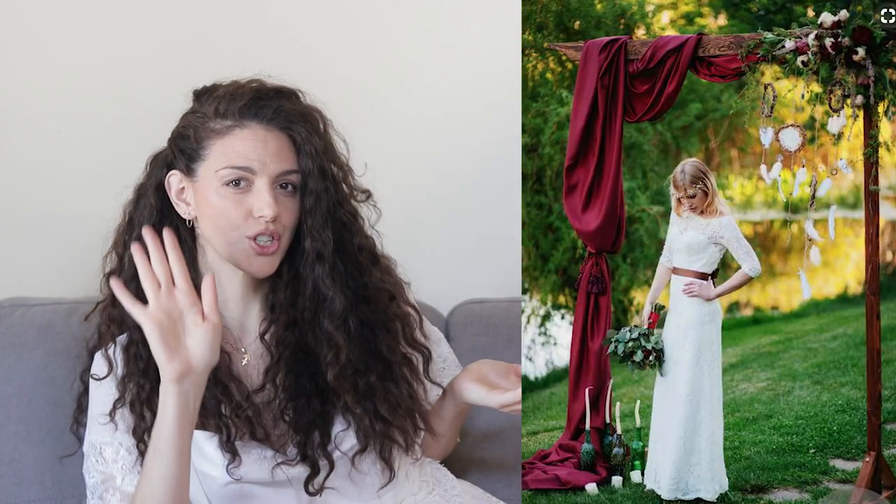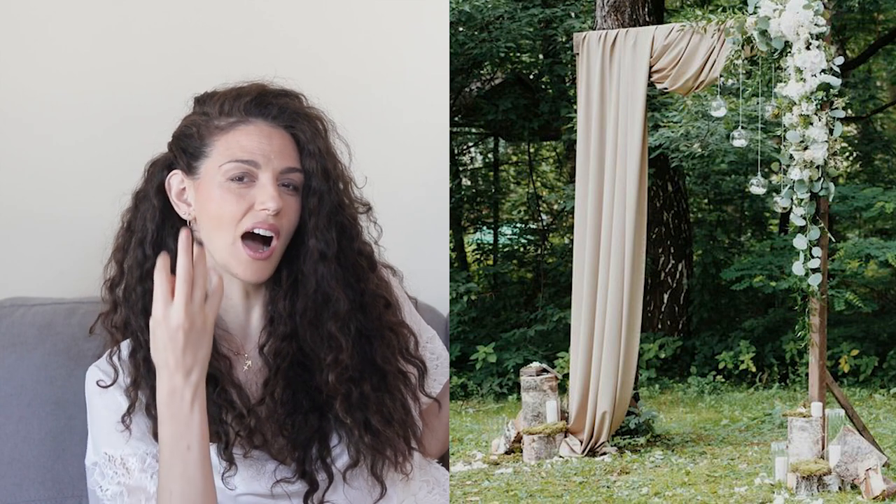As you know, to get inspired I went to Pinterest, and I decided to go for an arch draped on one side so that I could leave the other side more rustic.